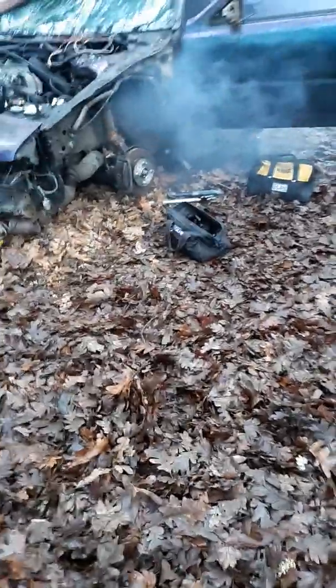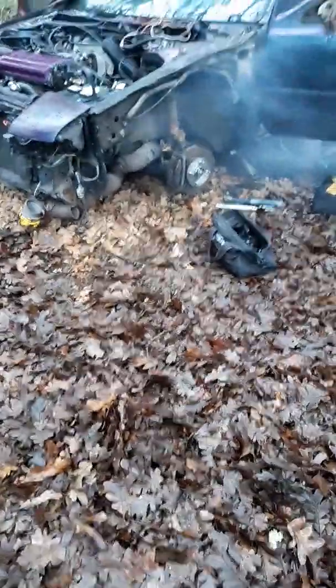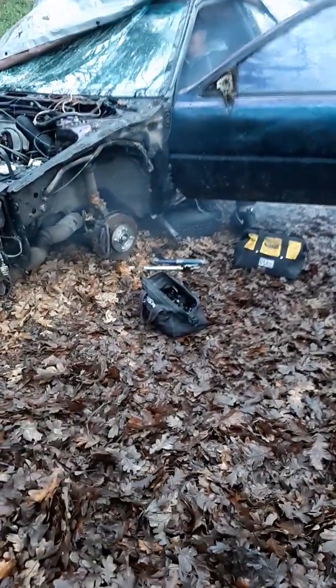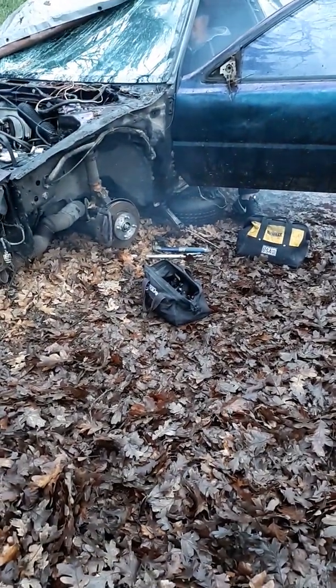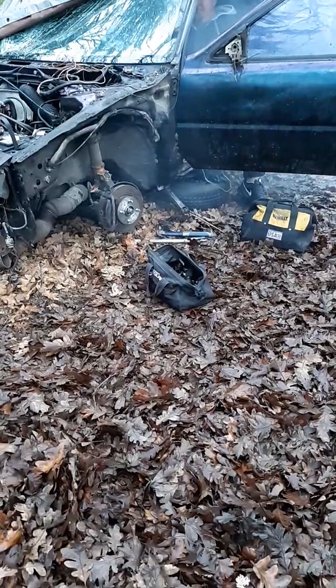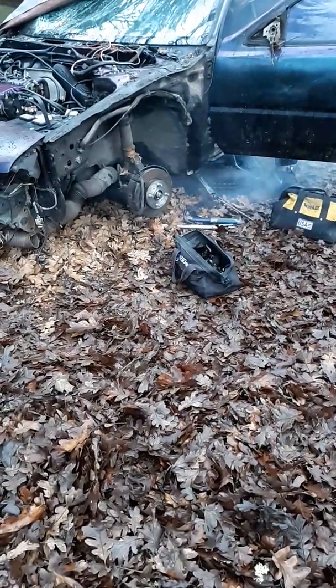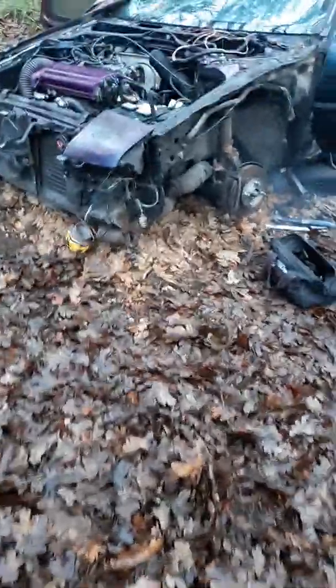No big deal, it's just a motor mount. That's crazy. Fuck you, motor mount. It's still running.